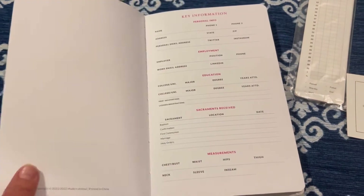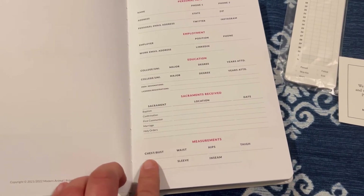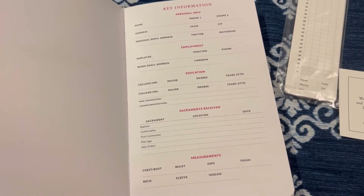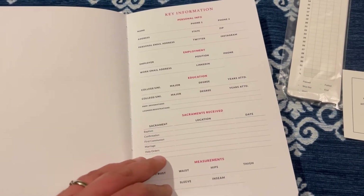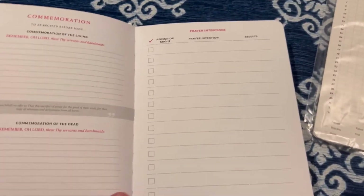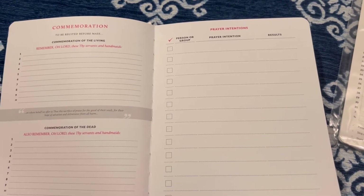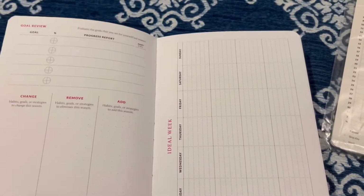It does have color, which is very nice. At the very beginning you have key information, and I really like that they include the sacraments received as well as measurements — because as we grow in our spiritual walk we can also make sure we're the healthiest we can be to serve the Lord. There's also a prayer intention sheet here, which I love, because you can write down your prayer intentions and look back to see what prayers have been answered.